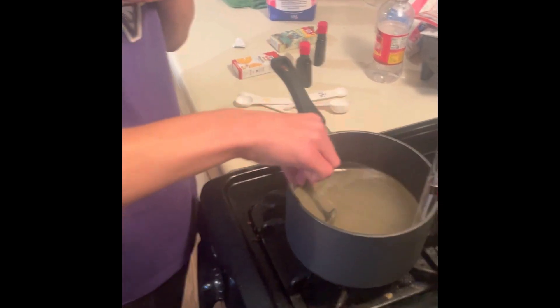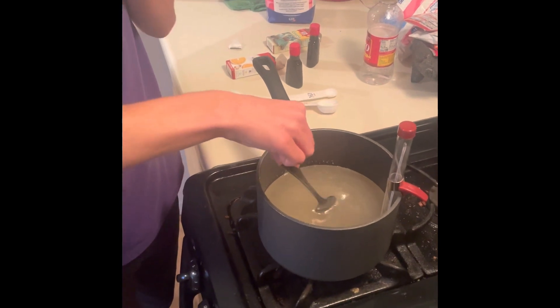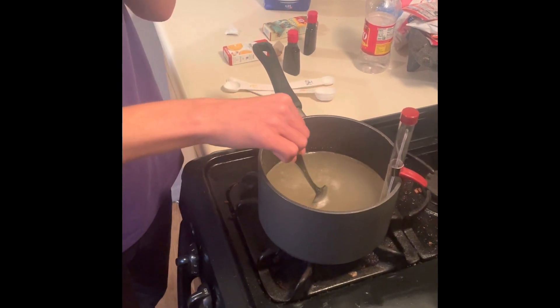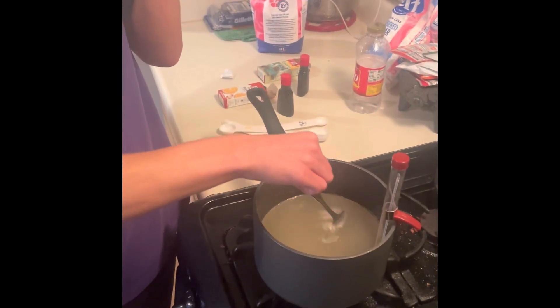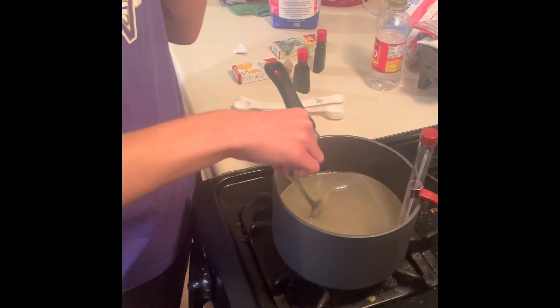When do we add the extract for flavoring and the food coloring? Well, step four says remove from the heat and stir in the flavored extract and food coloring. So after we get it to 310 degrees, we remove from the heat and add everything. Yeah, cool.